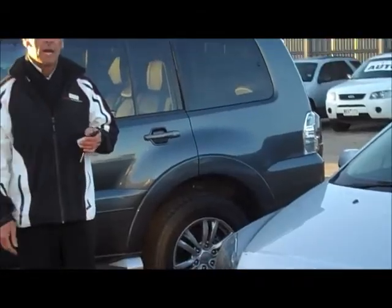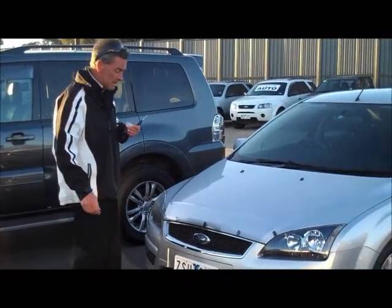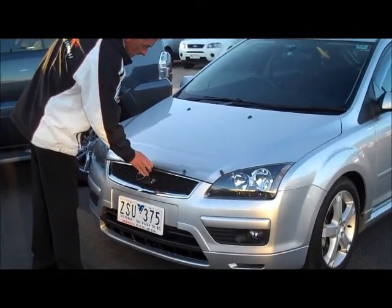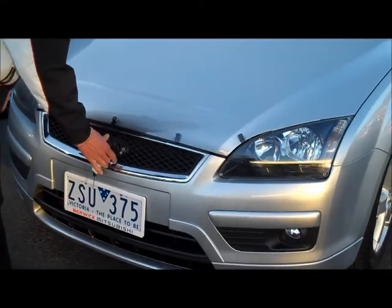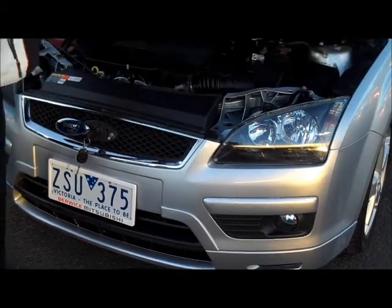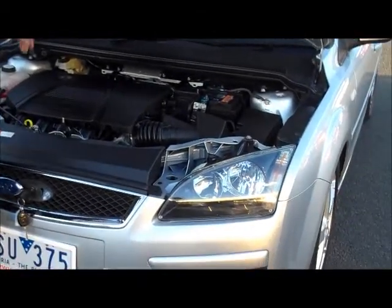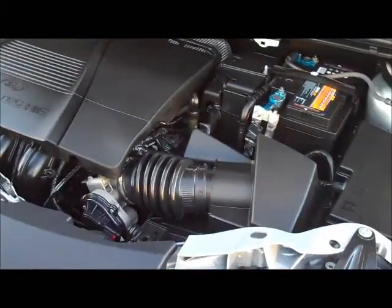Coming around to the front of the car, you won't be able to open the bonnet on a Focus without the keys. Basically, behind your Ford emblem here, we just need to open up the Ford emblem. One turn of the key to the left will release the bonnet, and the second turn to the right will open it up. Once it's opened up, we find ourselves with a little 2-litre 4-cylinder motor.